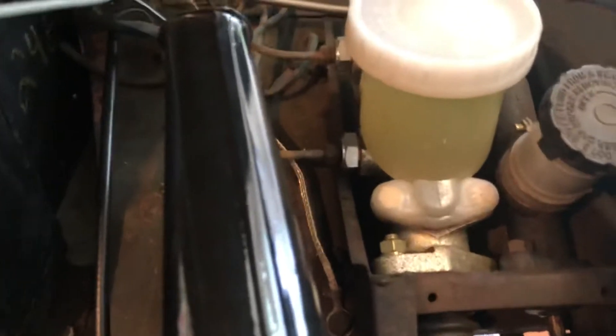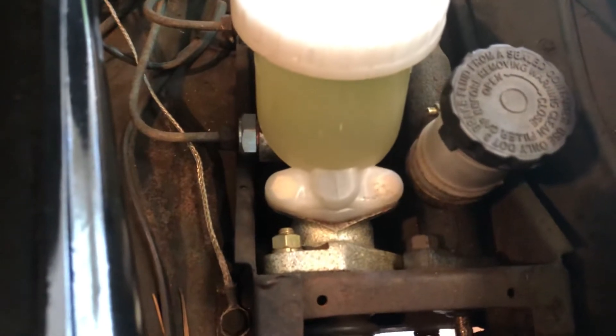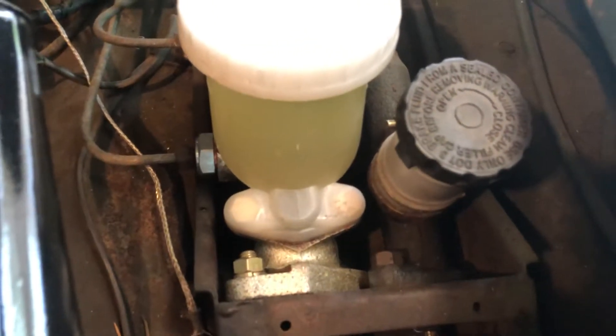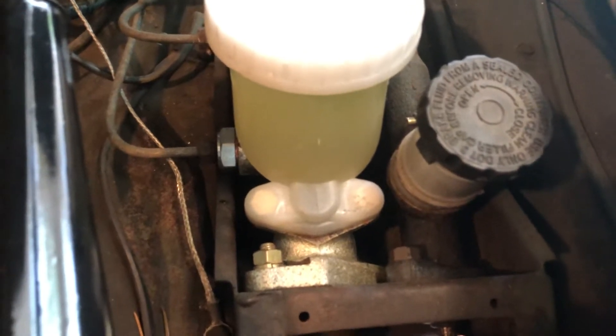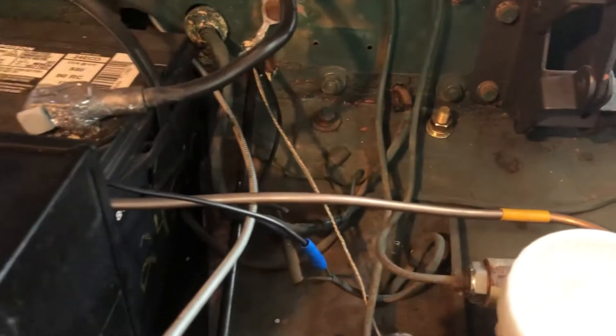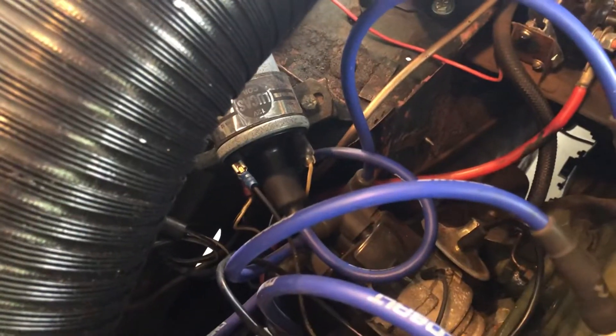There's a new brake master cylinder back there. That is the original slave master cylinder for the clutch, but I did a rebuild kit on it so it's got new seals and no leaks — it's in good shape. Brand new clutch hydraulic line right there, and a new battery.